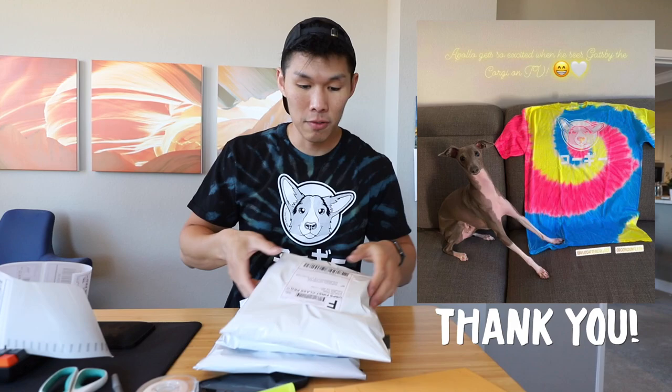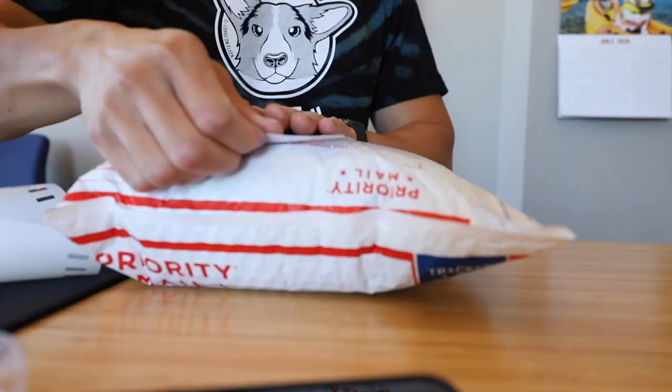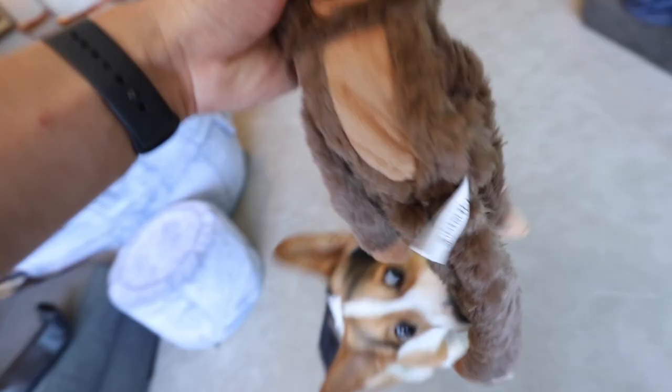Sarah is all ready for summer — she has the 1,000 piece jigsaw puzzle, the tie-dye t-shirt, and she ordered the tank top as well. Gatsby's new toy that he got in the last vlog. Gatsby's like, oh my gosh, I'm so ready. Okay, you want it?